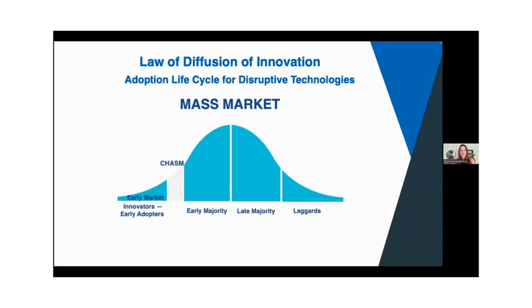Another disruptive technology we're all aware of is Uber — it came in and just blew up the taxi business. There were some early adopters, it took time before the general population was comfortable getting into a stranger's car, and there are still some laggards. This is the same that's been true with ASEA. I want to draw your attention to the chasm — they've had to bridge this gap. Over the last 15 years, that's exactly what they've been doing, and they've been doing it in two ways.